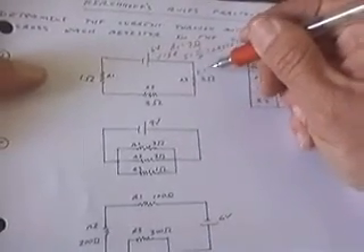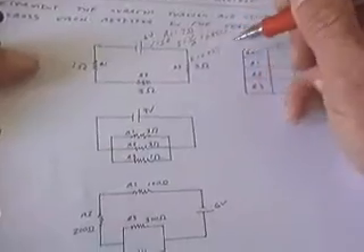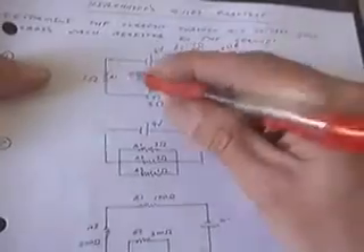That means the current through the 3-ohm resistor is also 0.857 amps, and the current through the other two resistors is also 0.857 amps.